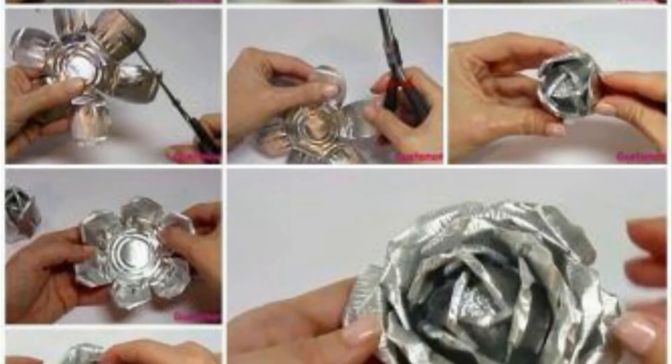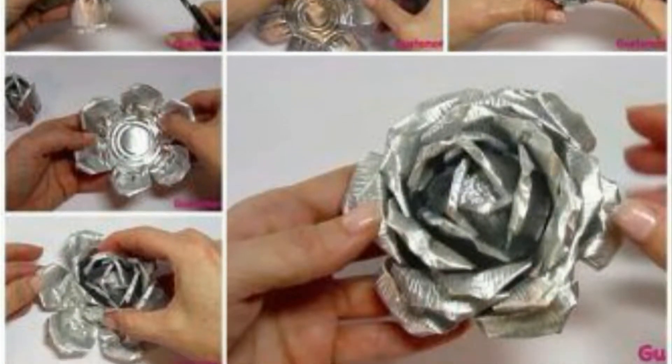A rose made from aluminium balls — interesting! Well, thank you Niyati for suggesting this project. It's been quite a while since I've tried any kind of rose here on this channel, and from my past records I've always been successful making those. So I feel quite positive about this one. Without wasting any time, let's go and try it out.